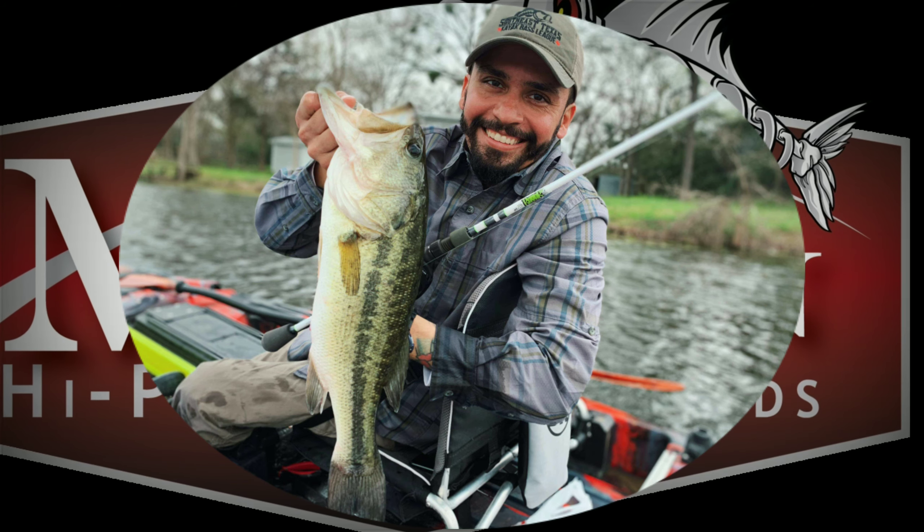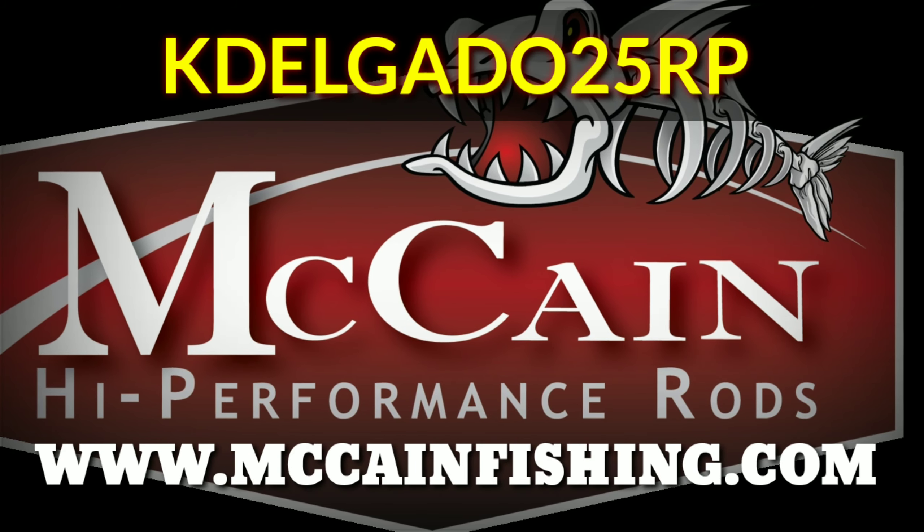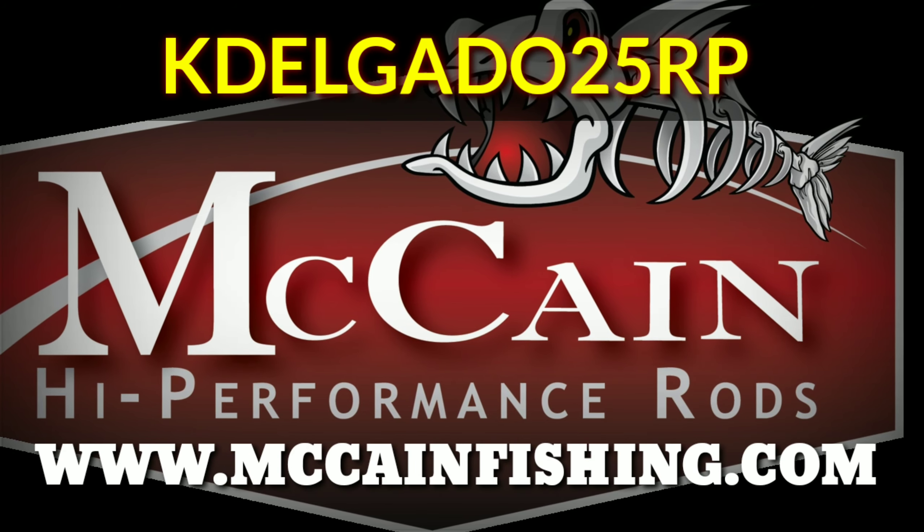A lot of other topwater rods are very stiff, and that's again a good thing like I just mentioned. The McCain rod has a very strong backbone — it is stiff — but with that sensitivity in the front I can actually work my frog a little more lifelike, or if I'm using a walk the dog technique with a different topwater, I can actually pull it off because the rod is a little forgiving. But don't get me wrong, when it's time to set that hook, this thing doesn't miss at all.